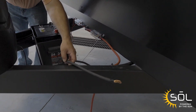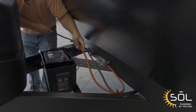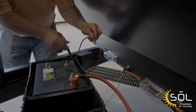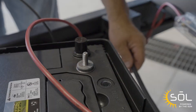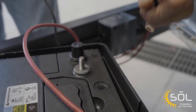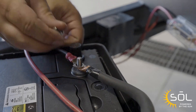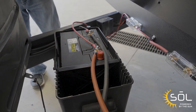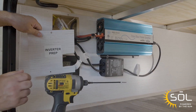We want to connect the positive cable to the positive side of the battery, and then the positive charge controller cable to the positive side of the battery as well. Now that we've got the positive cables connected, we want to connect the negative cables. Now that we've got the battery connected, let's go ahead and put the cover on. I'm going to finish installing covers now that all the connections are made.